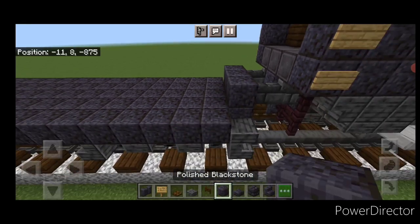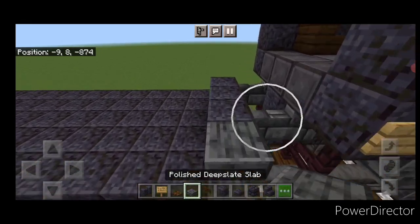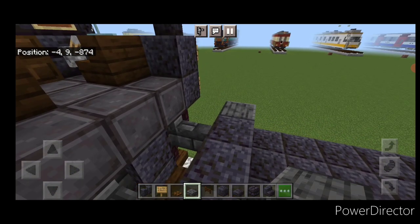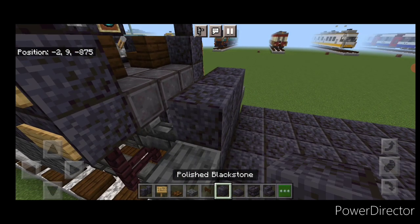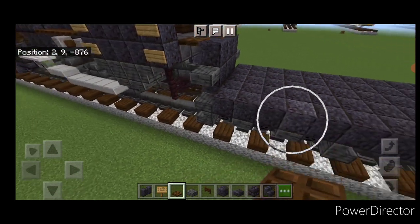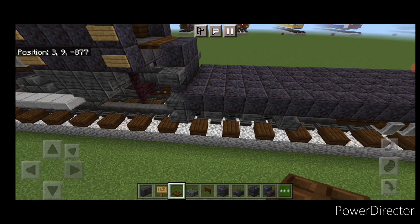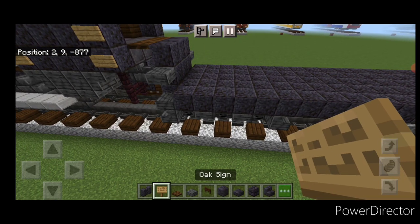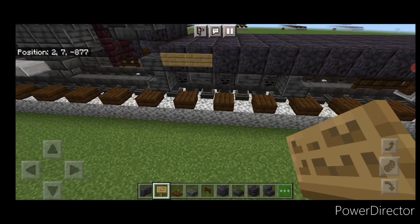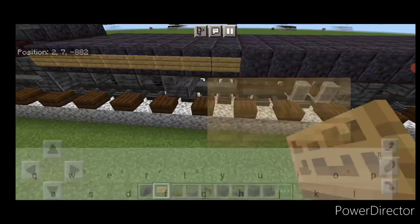Now come on top of the front. Three polished blackstone in the middle. Then a polished deep slate slab on the top of each side. Then above that, we'll do another three polished blackstone on the center of the top. Now go ahead and put three dark oak trapdoors across this gap. Then we're going to take out an oak sign for our pin striping that's on the tender. Starting right behind this slab, we're going to put a full row of blank oak signs end to end on both sides of the tender here.